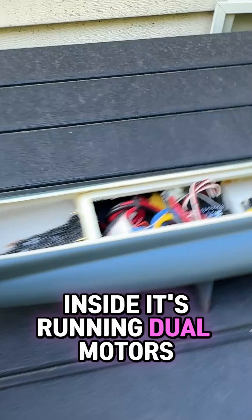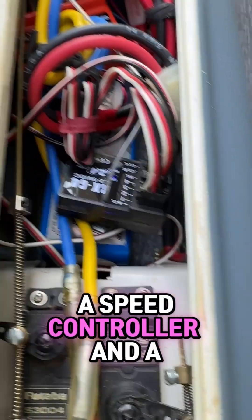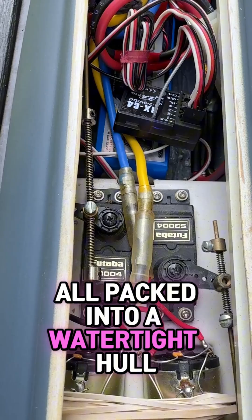Inside, it's running dual motors, a speed controller, and a LiPo battery, all packed into a watertight hull.